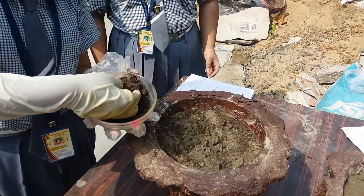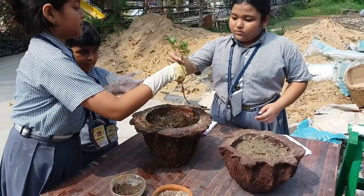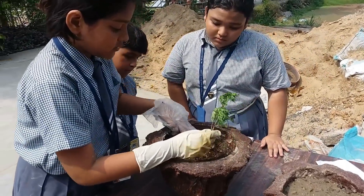Our plant will grow very fast if we sprinkle the compost on the baby plant and plant it into the soil.